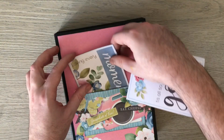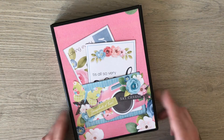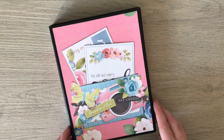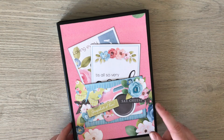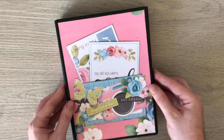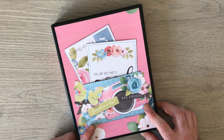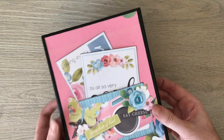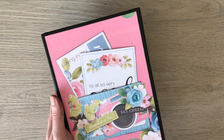If you like this album, stay tuned and I'll be taking you through how to make it step by step. Click the thumbs up, click the subscribe button, click the bell and you'll be notified when it goes live. If you do make one, please come over to my Facebook group 'Paper Crafting with Paula' — I'd love to see how you take this basic album and make it your own. Thanks for watching and stay tuned for the tutorial!